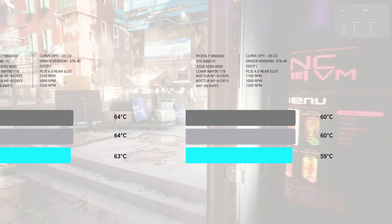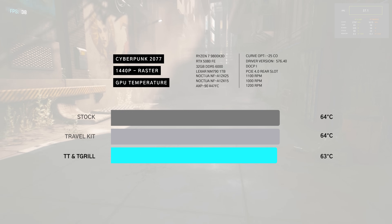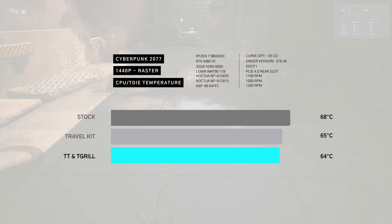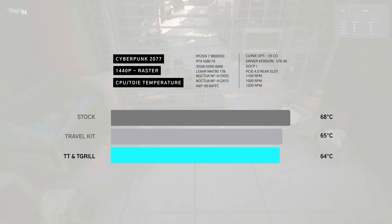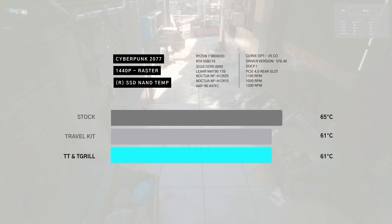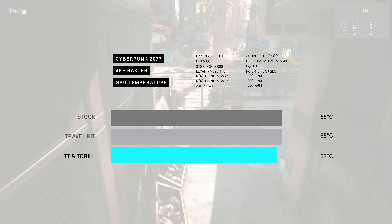At 1440p, the GPU is within one degree across each configuration. The CPU sees a decent reduction from stock with the travel kit and T-grill at 65 and 64 degrees respectively — a 4-degree improvement. The rear SSD temp with the travel kit is pretty impressive.